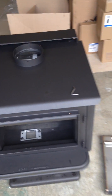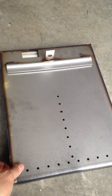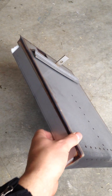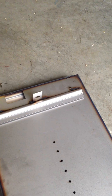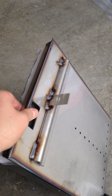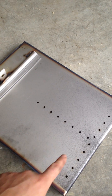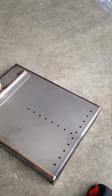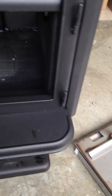Here's your baffle from Pacific Energy — 304 stainless steel, all welded, nice and thick. These all have lifetime warranties on the baffles as well. You can see the air holes here for shooting the secondary air into the chamber for secondary combustion. On top of the stove you can see in the back there.